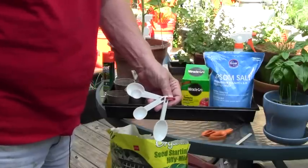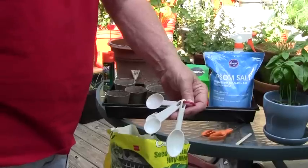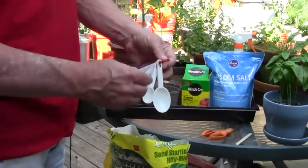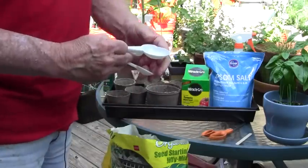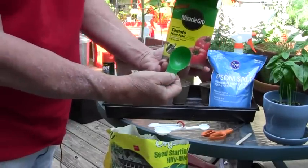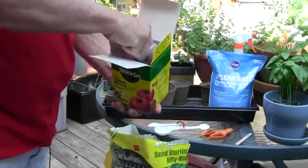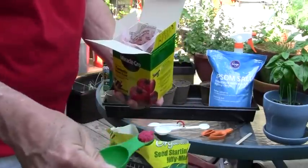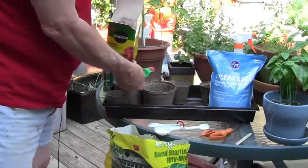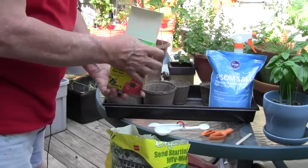One thing I failed to mention is the need for a set of measuring spoons. These are just a kitchen set you can buy at almost any store. I try to keep one set for garden use and one for kitchen use so we don't get them mixed up. The Miracle Grow tomato food comes with its own measuring spoon — I'm going to take the small end of that spoon, scoop out a level spoonful of tomato food, and put it in each peat pot. In the large pot I'll put two of the small measuring spoons.